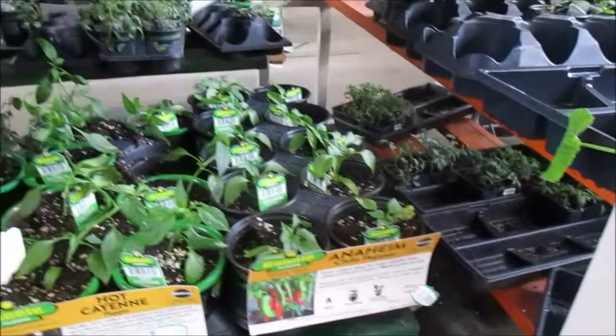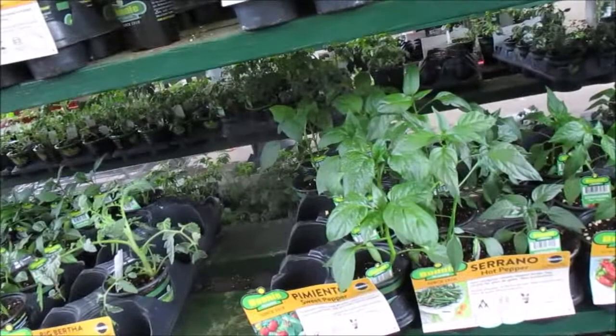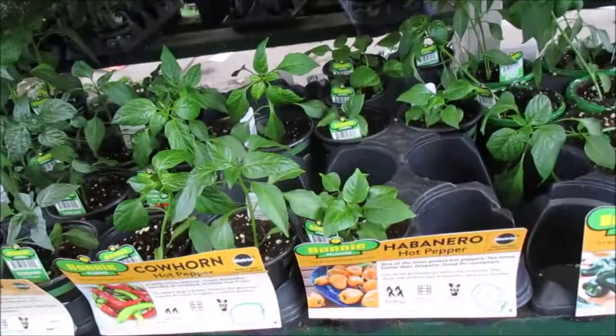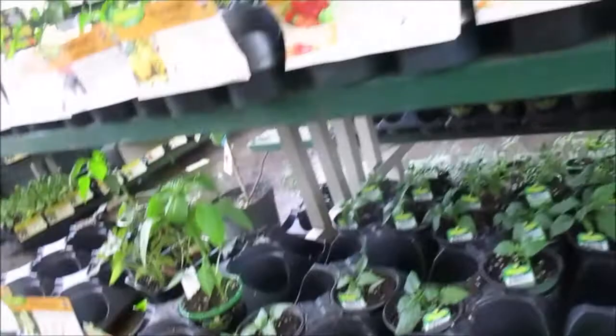I did miss some. Chili pepper — that would have to go into a bigger pot. I'm trying to see if I have the space out there on the balcony for chili pepper. What is this? That's a hot pepper. We got no grapes — oh those are tomatoes, not grapes.